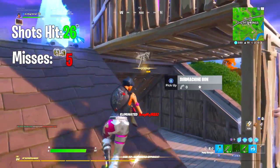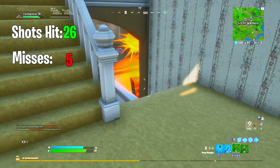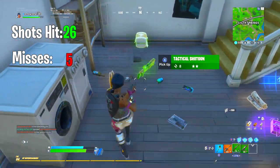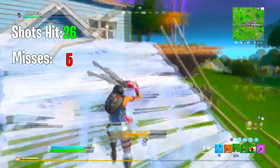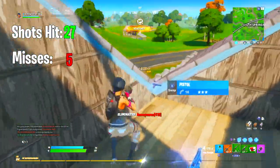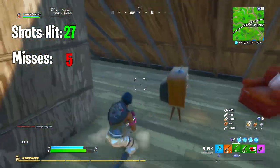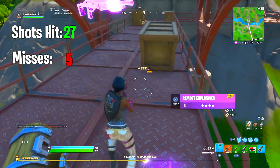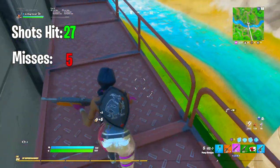Oh my gosh, we got them! We are off to a way better start than last game, surprisingly. Oh my gosh, this is insane — you guys have got to try these settings. It feels like you almost have to try to miss with these. The loot we have right now is insane — I will be so disappointed in myself if I lose this game.